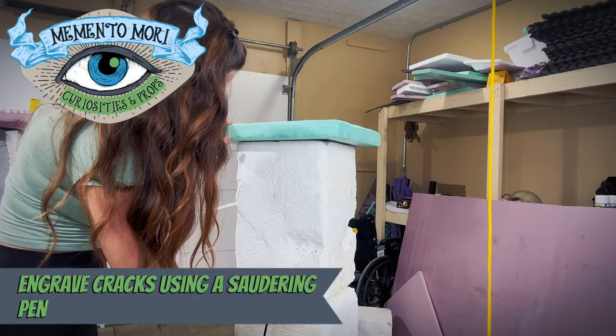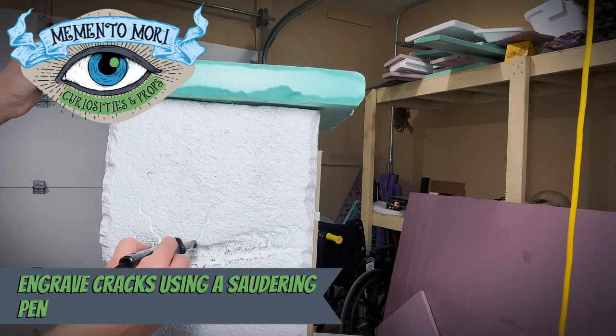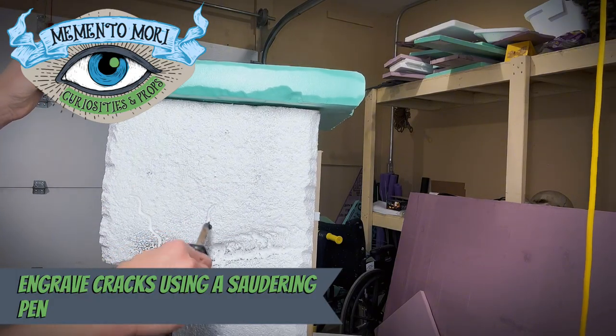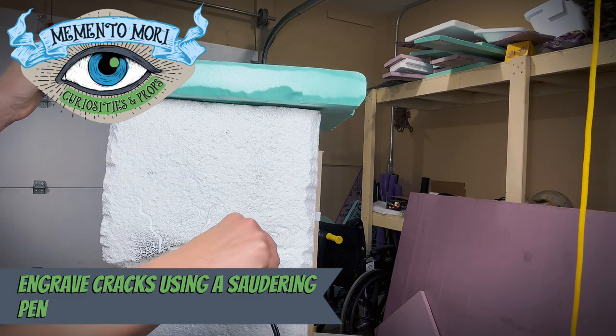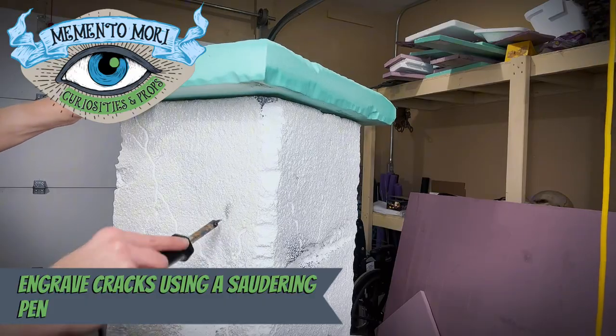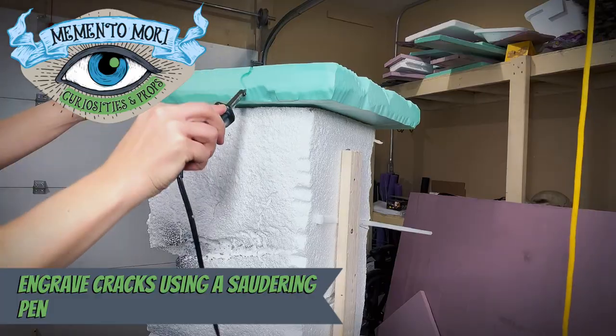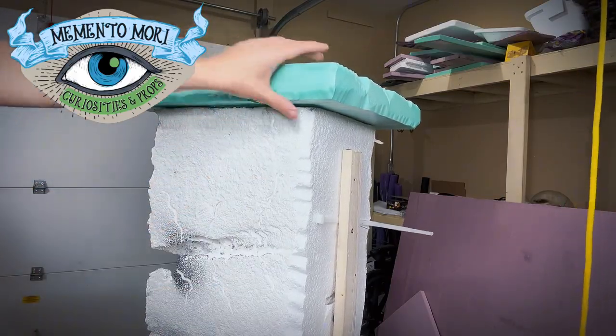The last hot tool we're going to use on this prop is a soldering pen. This pen heats up to 900 degrees Fahrenheit and it's only $3.99 to buy — it is the perfect temperature and size to make very spooky cracks in all of your props. You can also use it to engrave letters, trim, and whatever else you need.